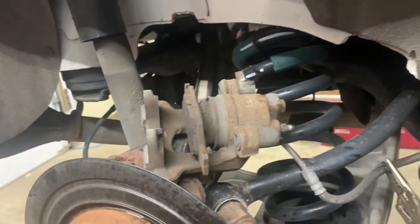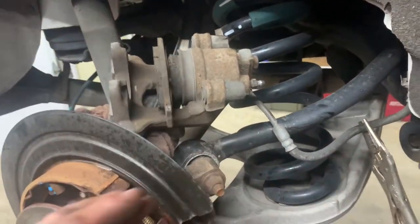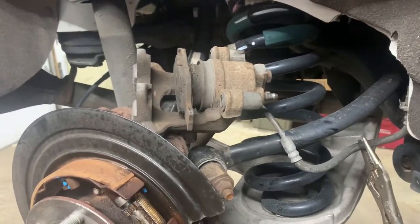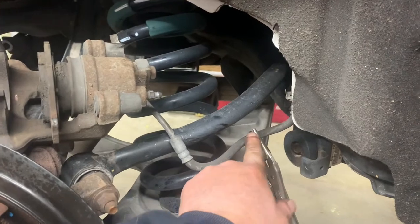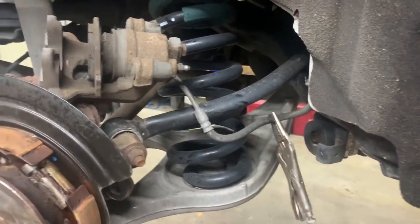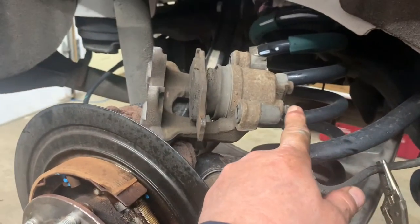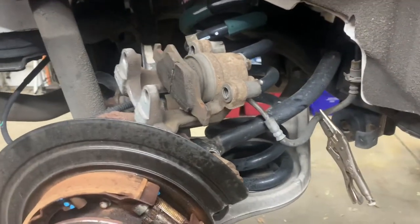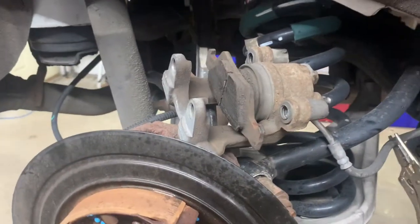Next step is to push the piston back into the caliper. You don't want to push the brake fluid back through the ABS unit - that can sometimes screw them up. So pinch off the flex brake hose to restrict flow, then break open the bleeder - put your wrench on it and smack it with a hammer to break it open.